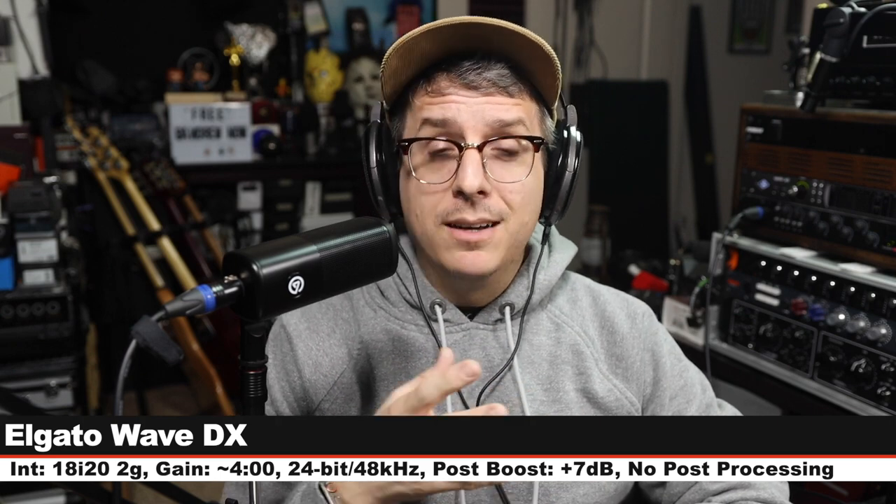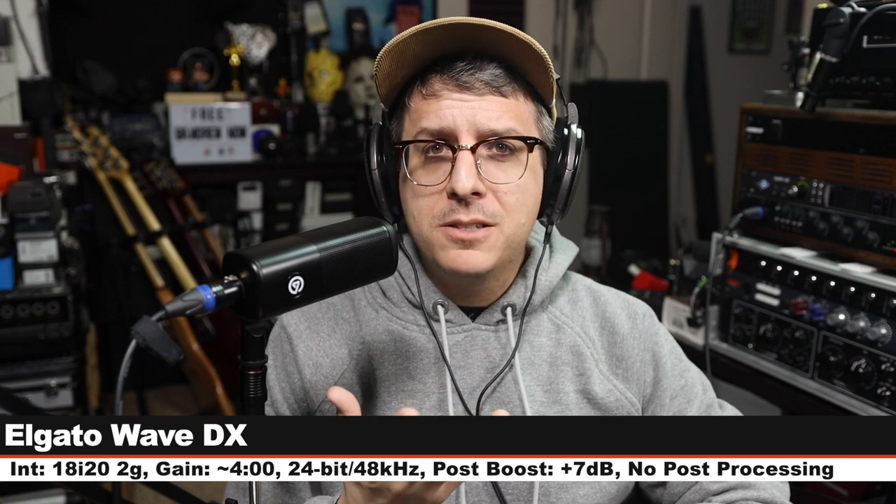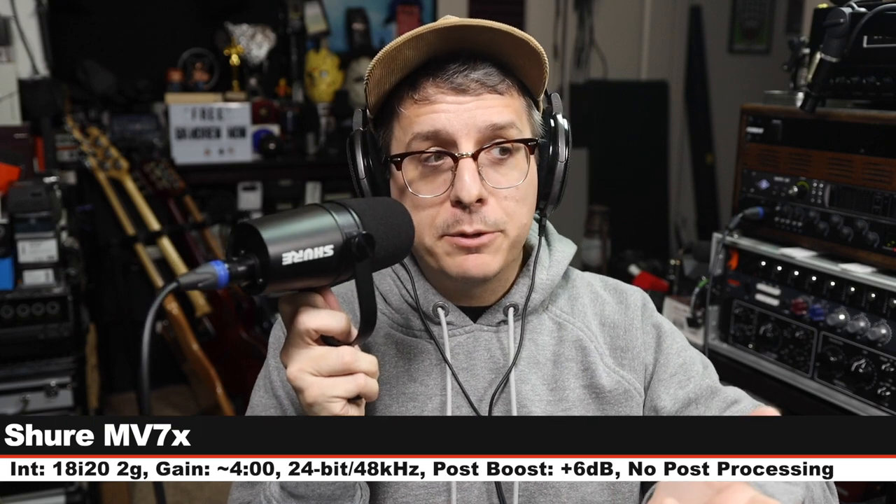Now I am on the Shure MV7X, which goes for about $180 — three inches off, gain still set at four o'clock. Here is how this compares to the Wave DX.